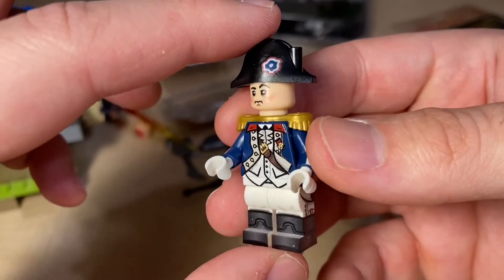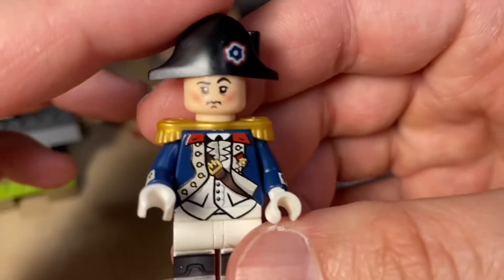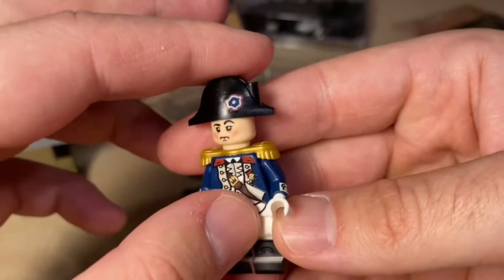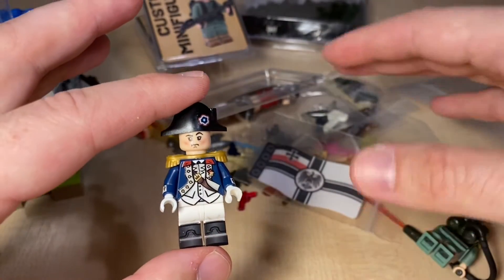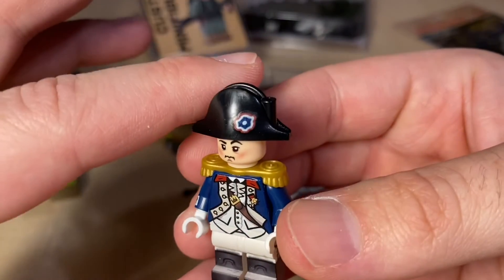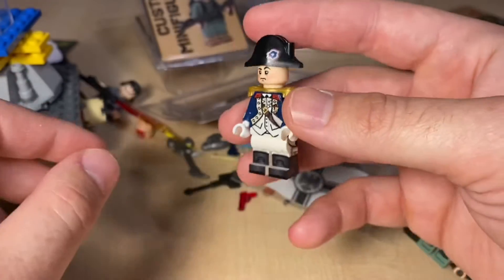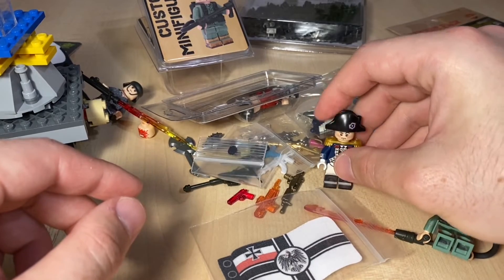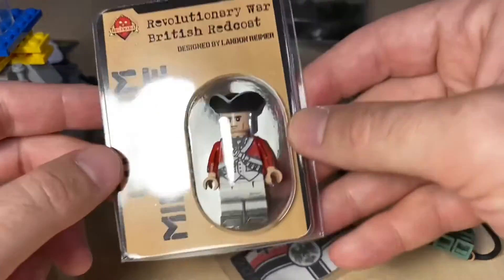Very nice figure, nicely printed. I do like how they made him and I really like his face expression. The idea here is if I want to build a little Napoleon-era French army, I feel like this guy — since he was originally French — could work as Napoleon. I know, let me know what you think: can he pull off a Napoleon? I was thinking of having him as Napoleon with French troops.